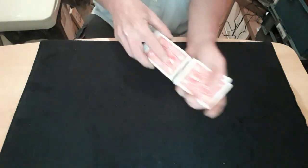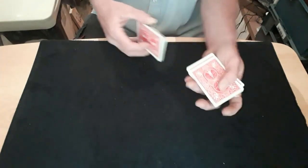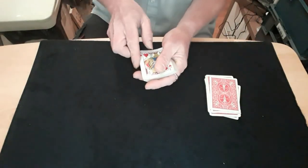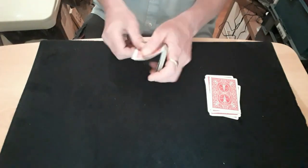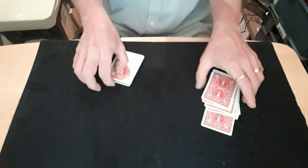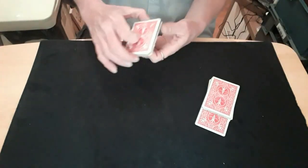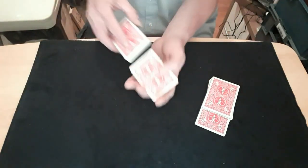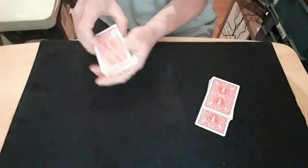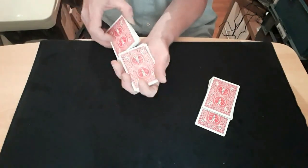They can tell me to stop anytime they like. They say stop, okay. What they've got is the Jack of Hearts. Now we take the Jack of Hearts and stick that somewhere into the middle of that packet like that, so you can see. Now the second spectator needs to select their card, so again they can tell me to stop whenever they like.